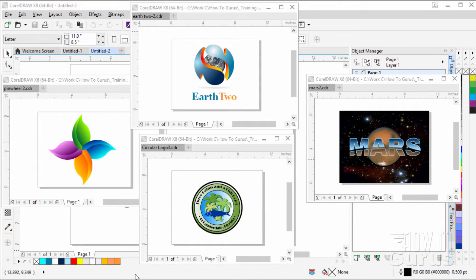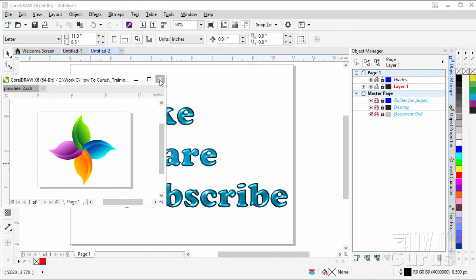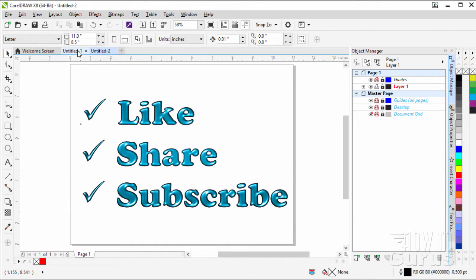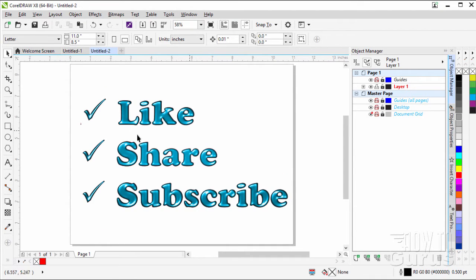Hi, I'm George Pearson and this is training for CorelDRAW. These are just a few examples from some of my video tutorials. When you're working along with my project, you can download the actual project file — you'll find a link right there inside of the description. Make sure that you like the video, share the video with your friends, and also subscribe. Let's go ahead and get on to the video tutorial.